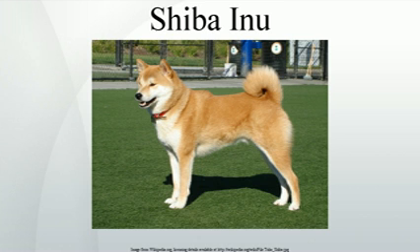All subsequent dogs were bred from the only three surviving bloodlines. These bloodlines were the Shinshu Shiba from Nagano Prefecture, the Mino Shiba from Gifu Prefecture, and the Sanin Shiba from Tottori and Shimane Prefectures. The Shinshu Shibas possessed a solid undercoat with a dense layer of guard hairs, and were small and red in color.